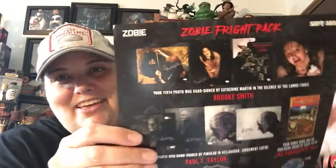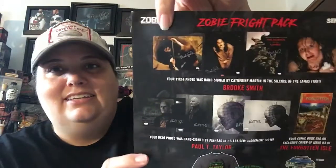Let's take out the spoiler sheets. So we got our 11 by 14 photo hand signed by Catherine Martin in Silence of the Lambs — her name is Brooke Smith. I think I said Brooke. Her autograph is really legible. There are some different pictures you could have got — they're all pretty good. Mine is pretty close up, it's a little much. I think the other pictures were a little better — like her down in the well. This one's even got nasty on there.